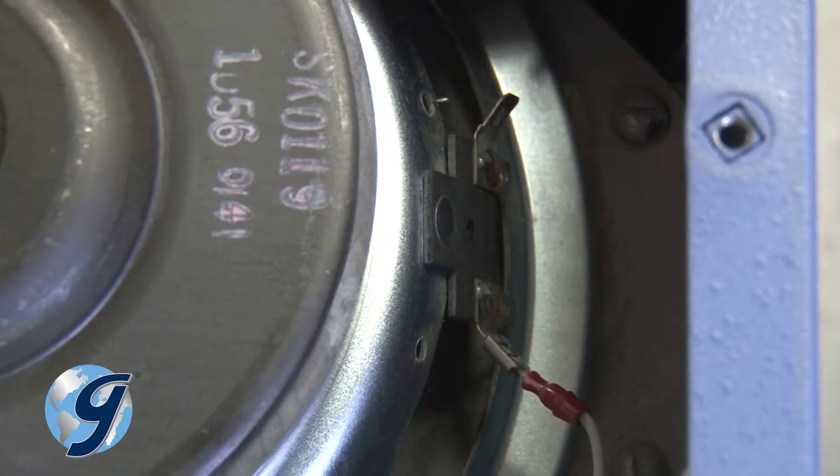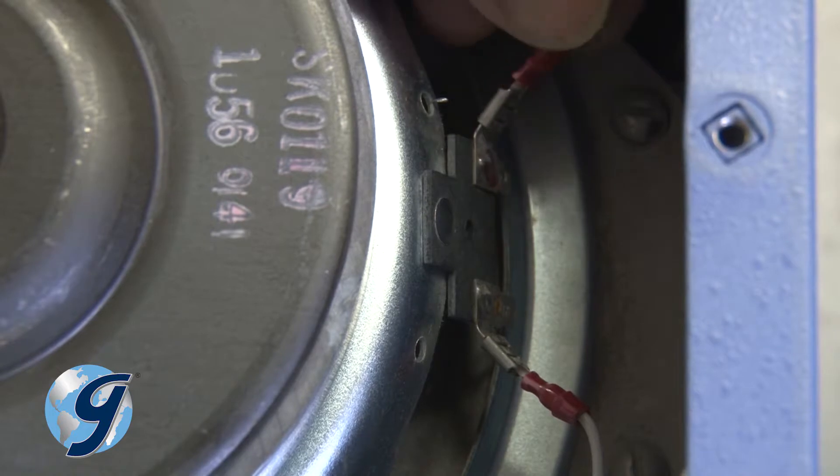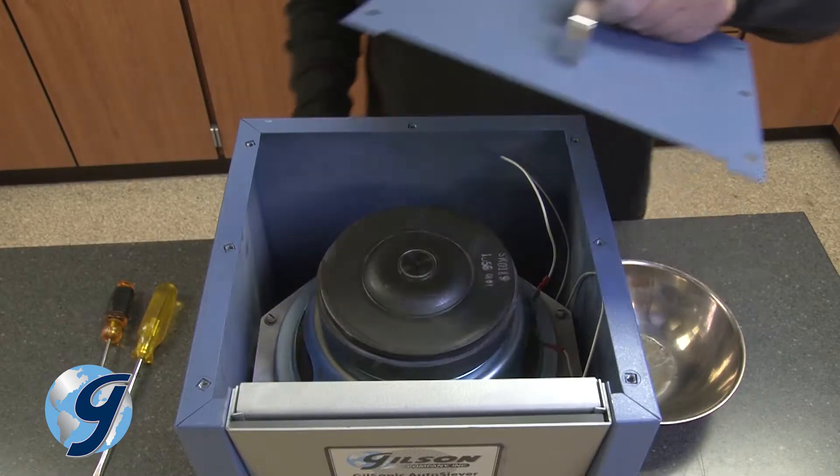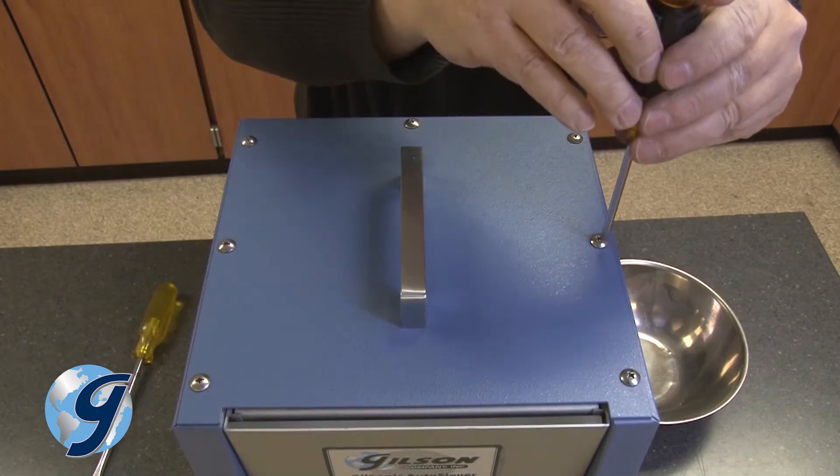Gently attach the lugged speaker wires, taking care not to bend the terminals. Now return the case top and handle and then secure with the seven Phillips-head screws.